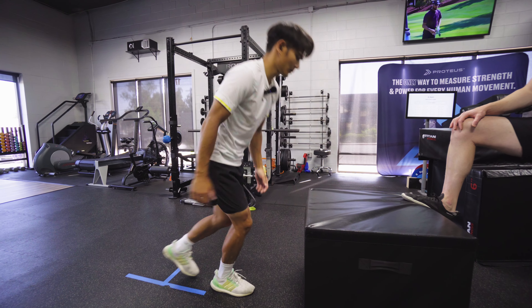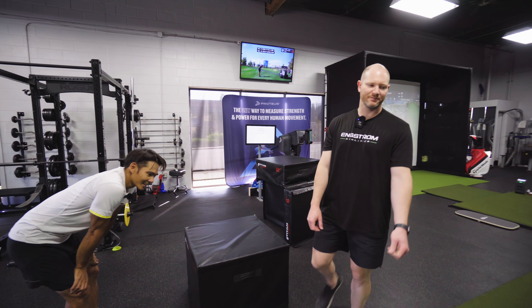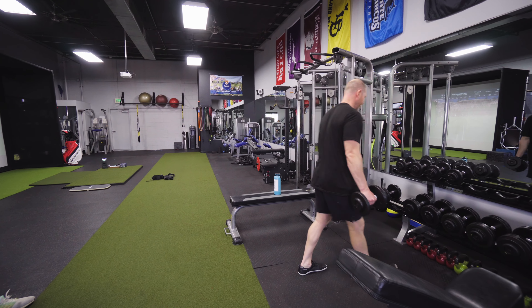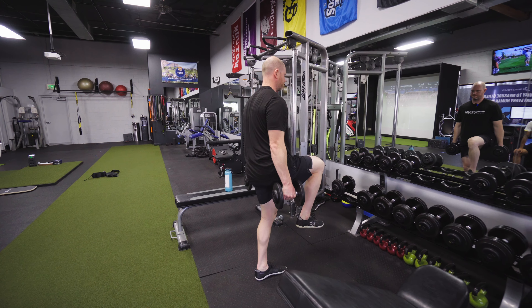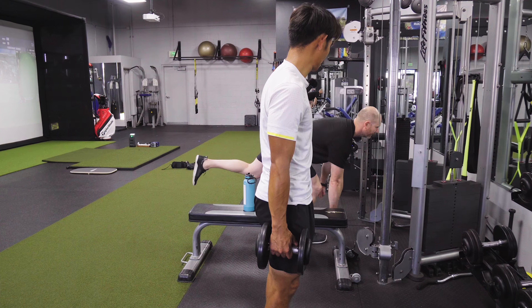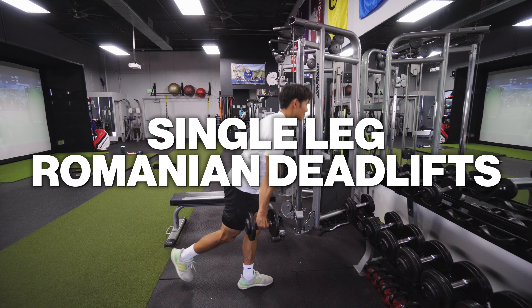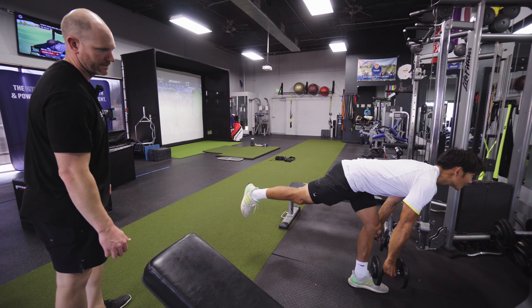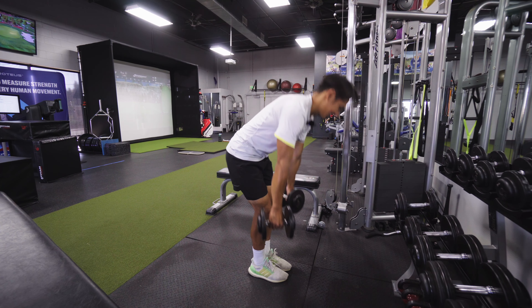Let's go. Nice. All right, have you ever done Romanian deadlifts — RDLs? Ever done them single leg before? Yeah. That's horrible, though. All right, let's see if I can do this. So just here — one-legged. Just kind of up to here. You can start here and just kick it back, flat back, and then up to the top. Get a one, two. Jeez. That's good right there. Feeling glutes — left glute? Yeah, good.